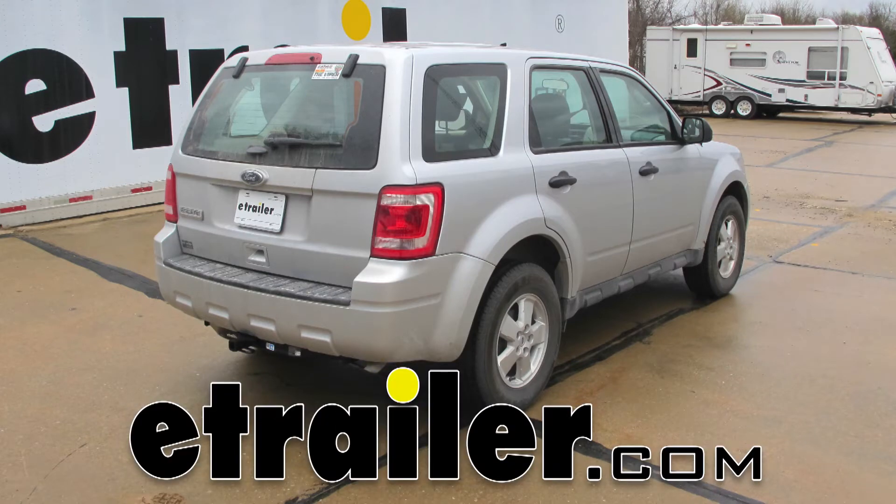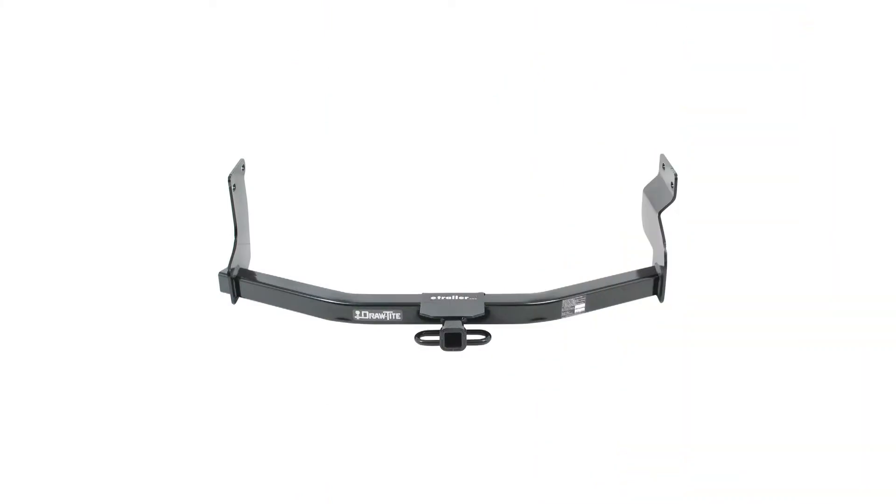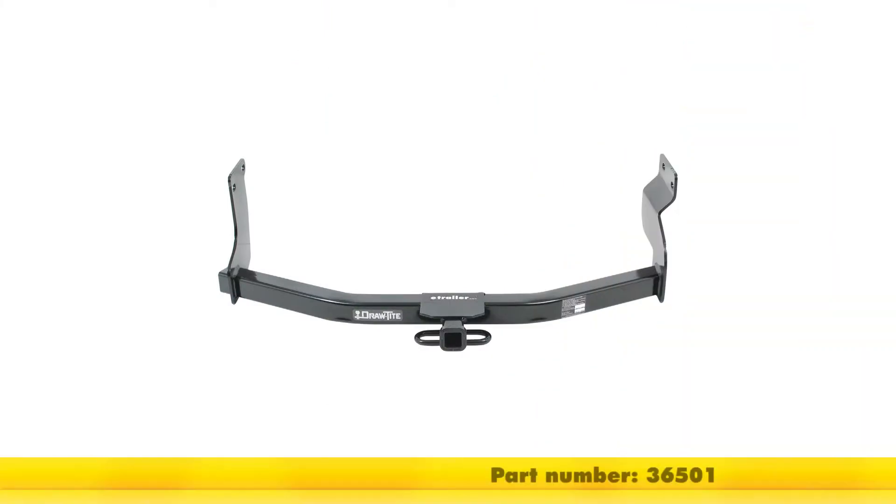Today on our 2012 Ford Escape, we're going to take a look at and show you how to install the Draw-Tite Custom Fit Class II Trailer Hitch Receiver. This is an inch and a quarter opening, and the part number is 36501.